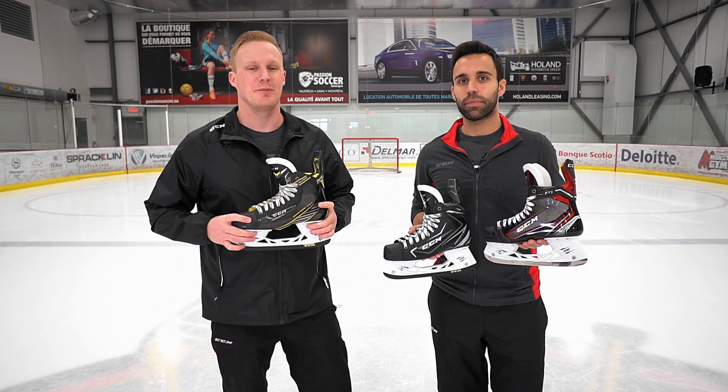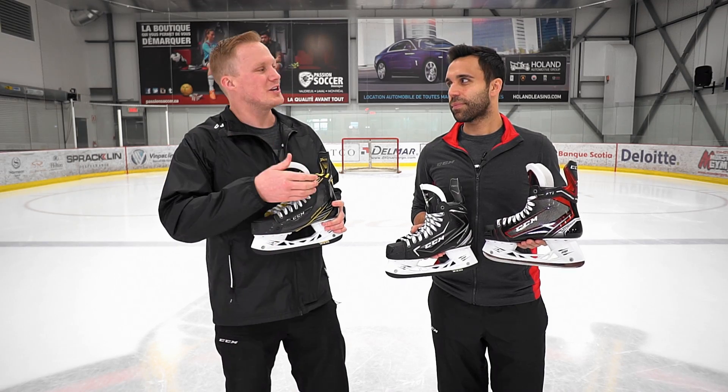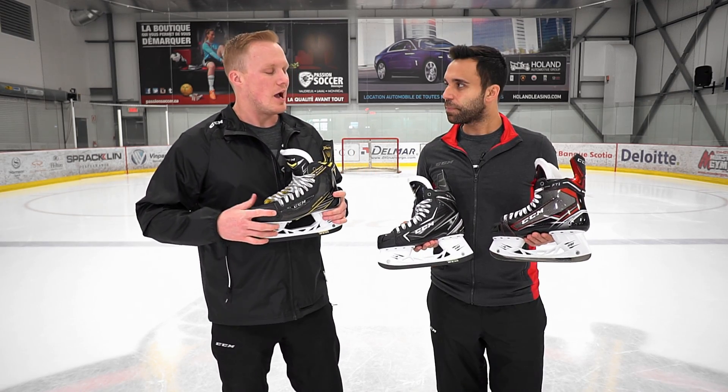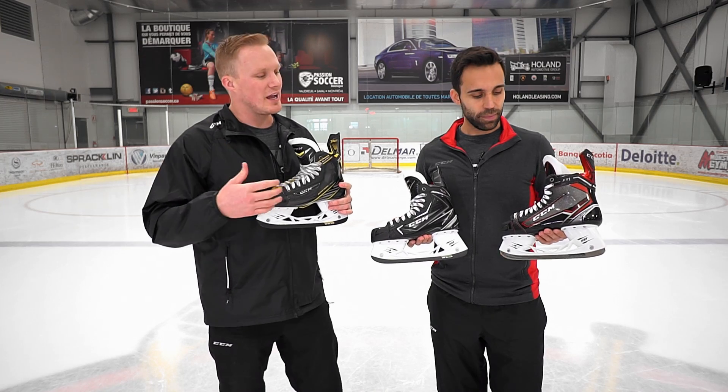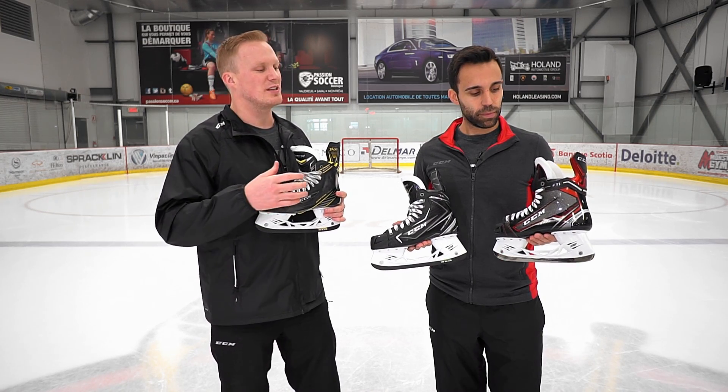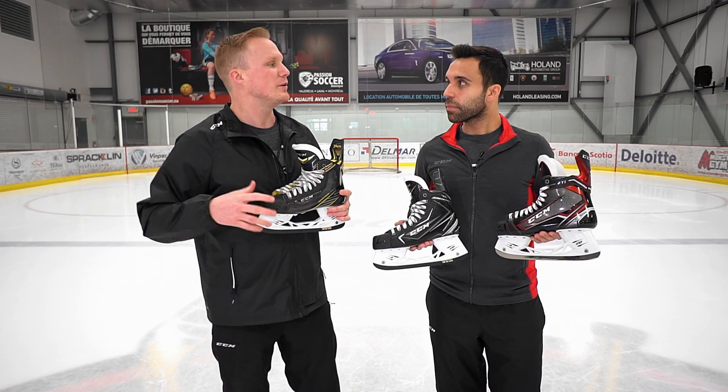Hey guys, this is Chase with iDubHockey. I'm here with CCM Skate product manager JS Belanger, hanging out here in Montreal talking about your three families of skates. It's a great looking line that we have in front of us, but maybe for that player who's never been in a CCM skate, how would you describe the differences in fit, and then maybe what foot it fits best?